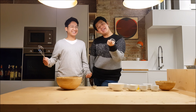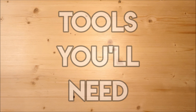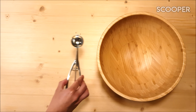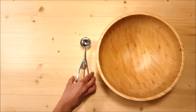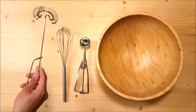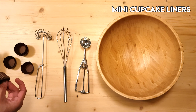Let's start baking! Here are the tools you'll need: one big bowl, a scooper, wire whisks, and mini cupcake liners.